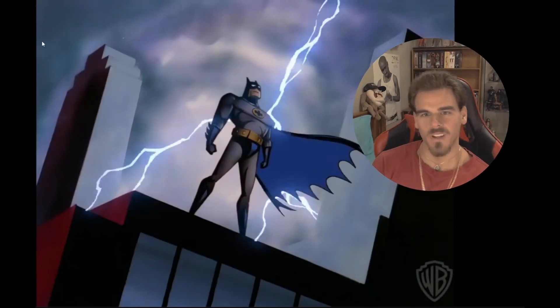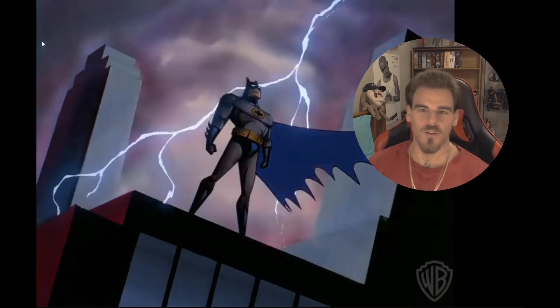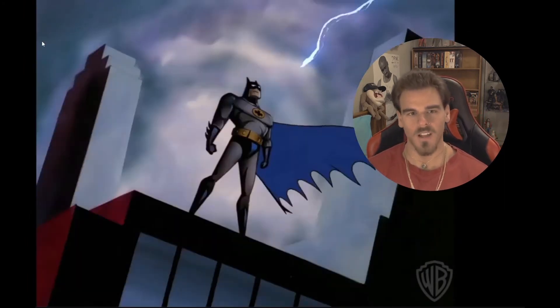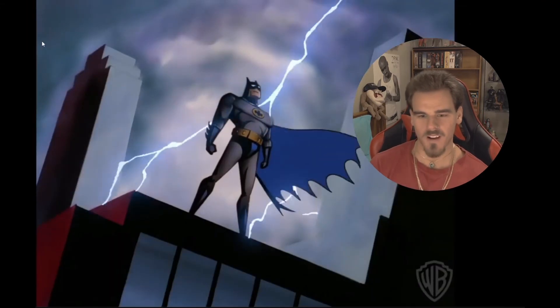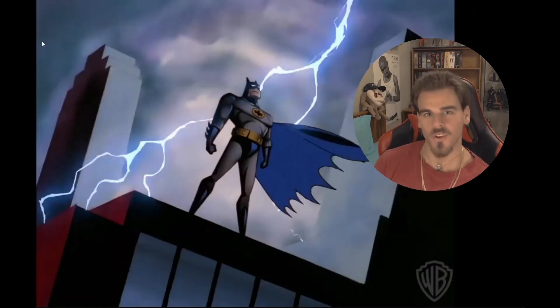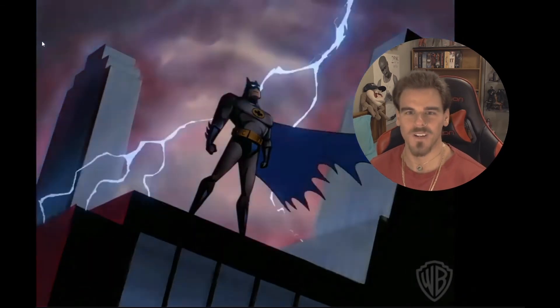Hello guys and welcome back to another collector's discussion. Today we have the 1/6 scale The Batman rubber Patterson head sculpt that is teased by Queen Studios slash InArt. If you guys do like this make sure you like and sub, and without me rambling anymore we'll get right into it.